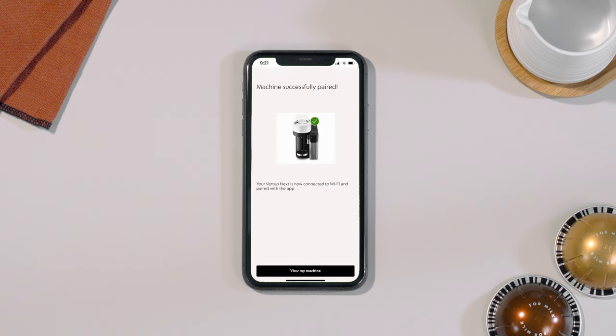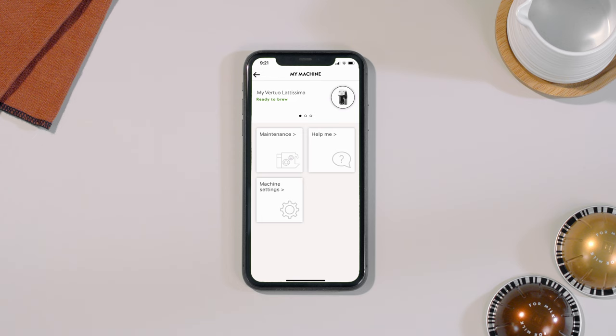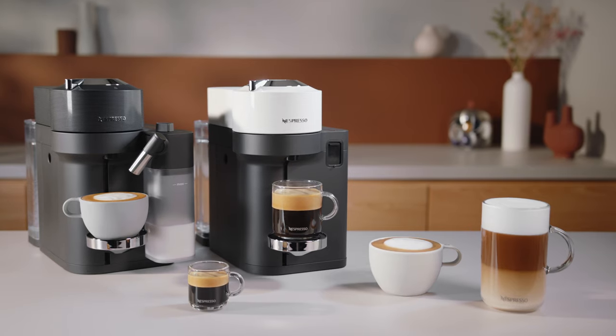Your Virtuo Lattissima machine is now ready to use. Thank you for watching. Should you need any more information, please visit nespresso.com.